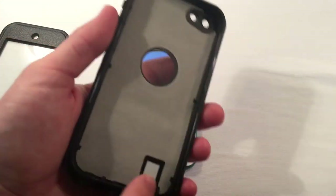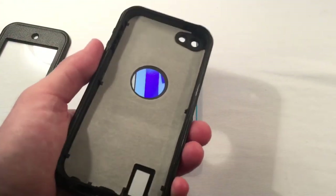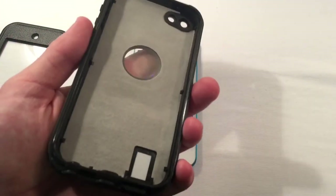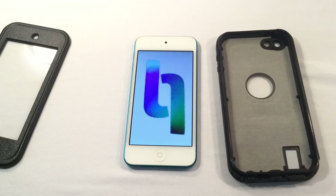Waterproof. Got some inside cushion, and then what looks like a chip that will magnify your device's sound so that you can hear it. That's my guess. But this thing is 100%. In my eyes, Ulak set out with a mission to make a waterproof case. They accepted that challenge and completed it with flying colors.